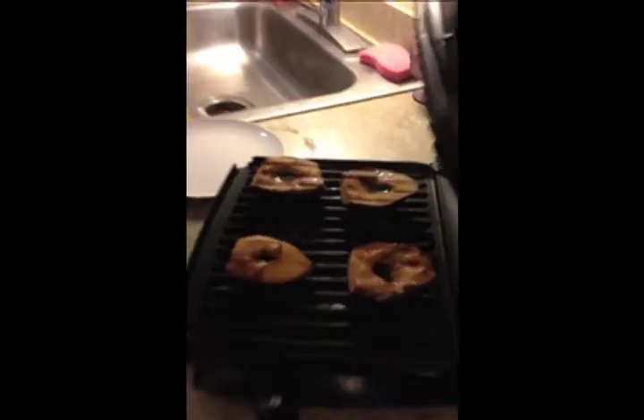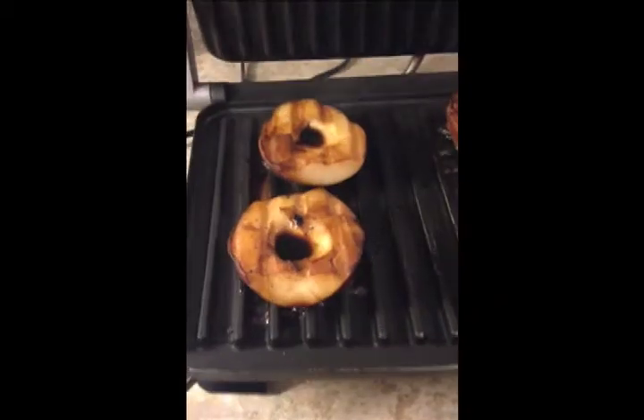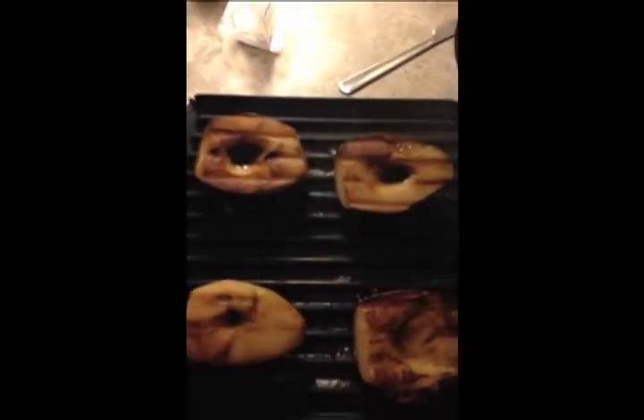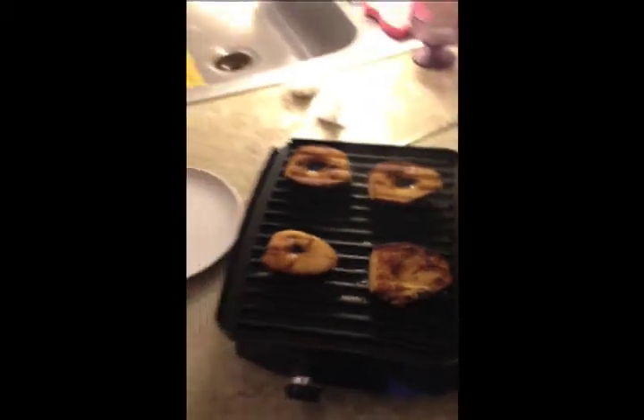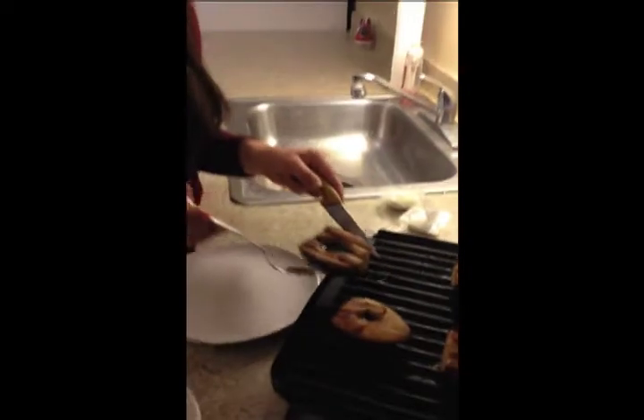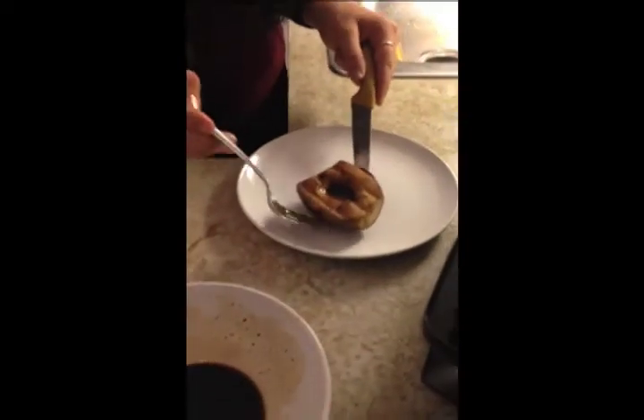The grill marks are becoming really amazing. Smells so good in here. I can kind of tell that they're ready, so I'm going to open it up. It has these beautiful grill marks. And now what I'm going to do is take it and start plating it. It still has a little bit of that balsamic right there, which is fine.